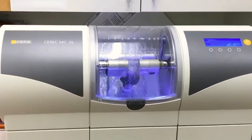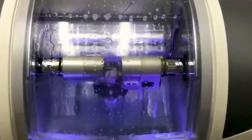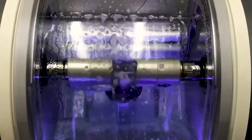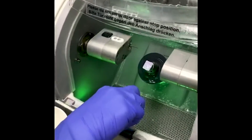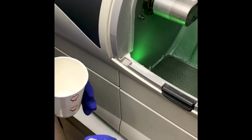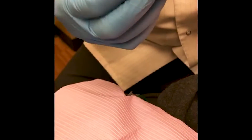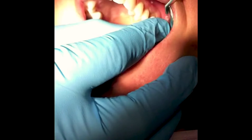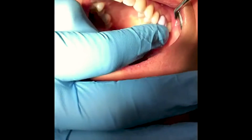The milling machine will exactly duplicate what we've just designed out of a block of unbaked porcelain. Here you can see the machine carving the crown out, and after about five or six minutes we have a crown. It has a purplish hue before it goes in the oven, but first we'll try it in the mouth and make any necessary adjustments.